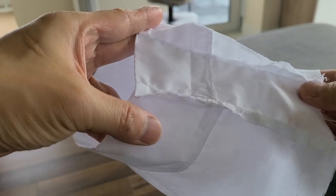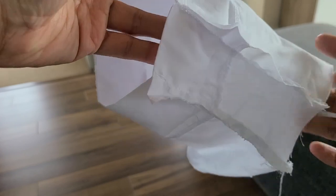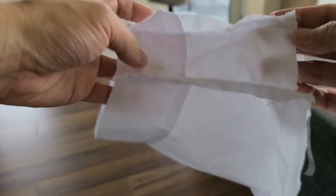So what I did was I sewed on another panel into the sleeve just to make it much bigger. I'm going to sew this on to the rest of the top.